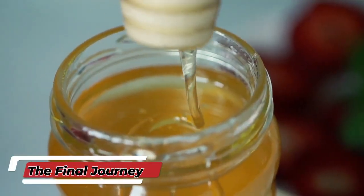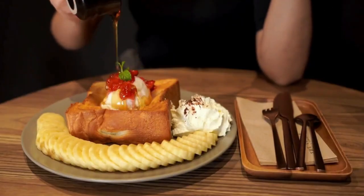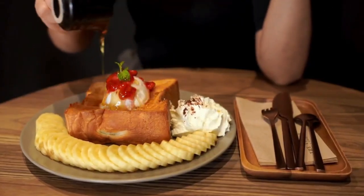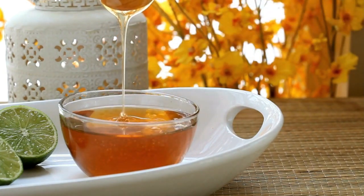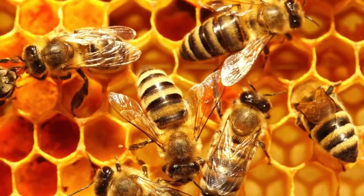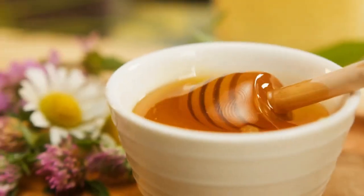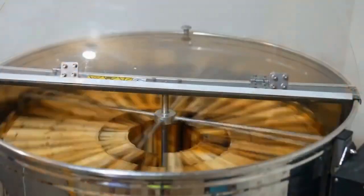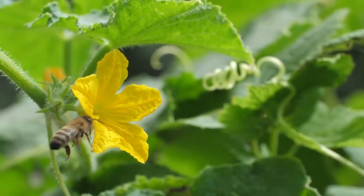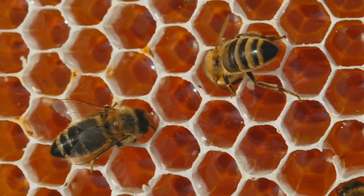After all the hard work by the bees and the careful attention of the beekeepers, honey is finally ready to be enjoyed. When you buy honey, you're not just buying a sweet treat — you're getting a product of teamwork between nature and humans. So next time you enjoy honey in your tea, on your toast, or in a recipe, take a moment to appreciate the incredible journey from nectar to honey, from bees flying flower to flower to the careful work of beekeepers.